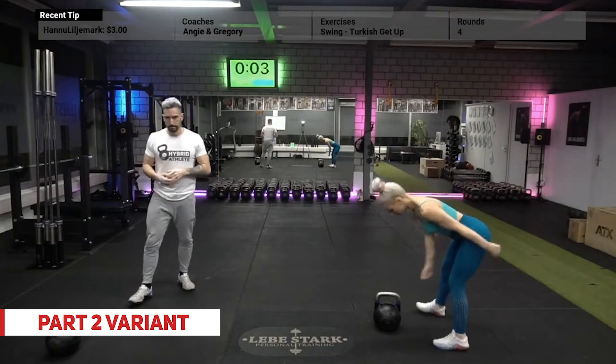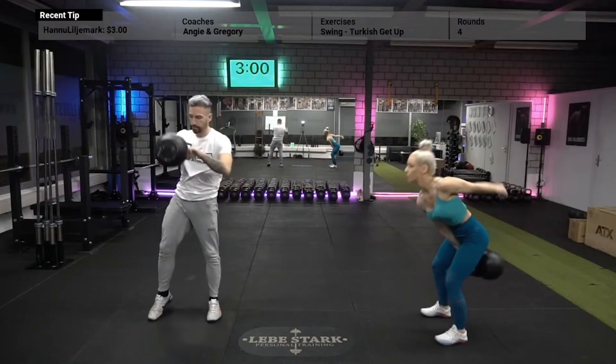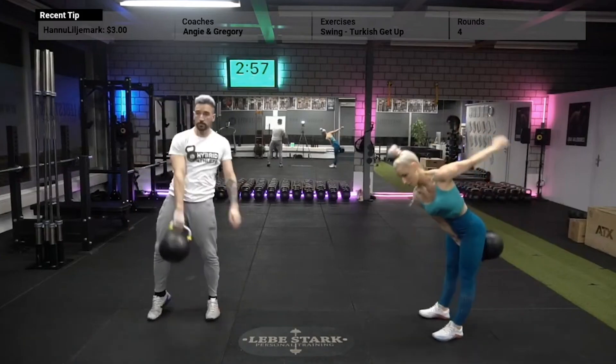For part two, you'll do a typical hand-to-hand swing. Place the kettlebell approximately half a meter in front of you, pull the kettlebell into the backswing with one hand, use your hips to push the kettlebell upward, switch hands at chest level, wait for your arm to reconnect with your body, and then go into the backswing.